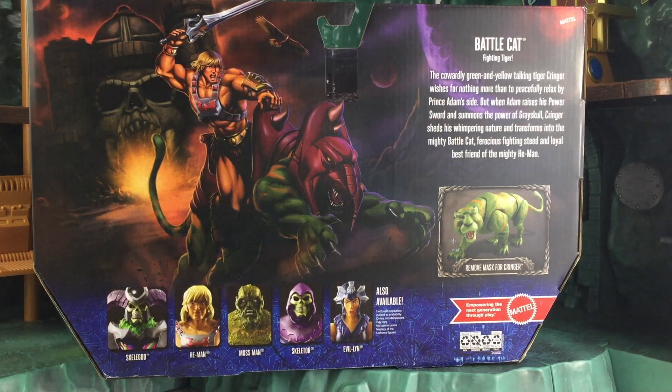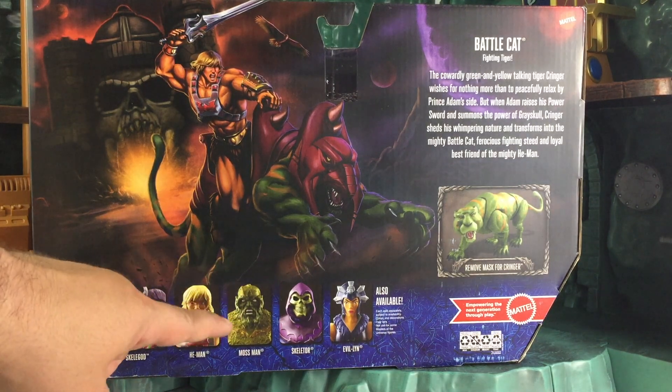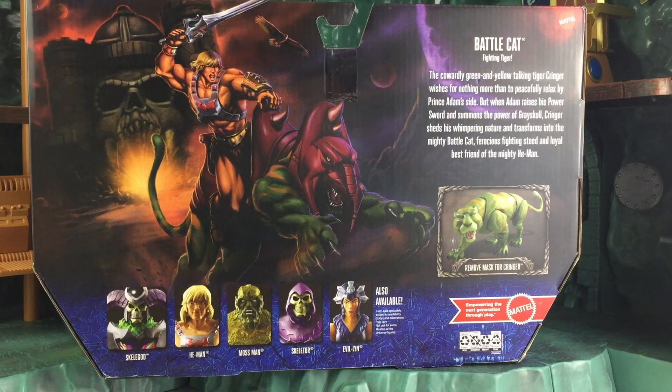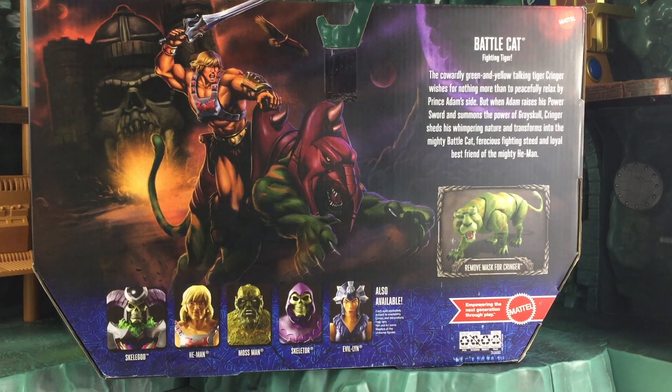Down here you have a look at the rest of Wave 1, which includes Skelegod — a 9-inch figure — He-Man, Mossman with sculpted fur and everything. He's not flocked, unfortunately, like the 80s figure was. The Masters of the Universe Classics figure was also flocked, but this one is not. Skeletor and Evil-Lin, which you see right here. Evil-Lin is tan and not yellow, in case you weren't aware of that.